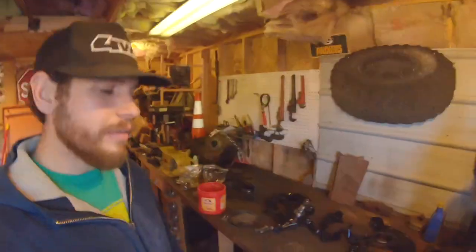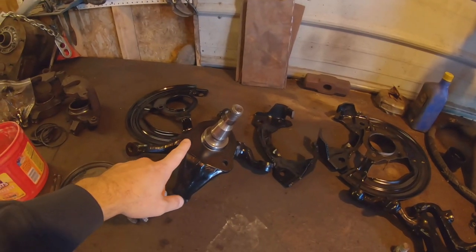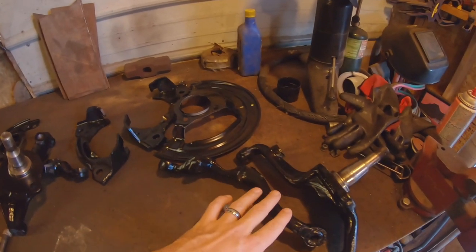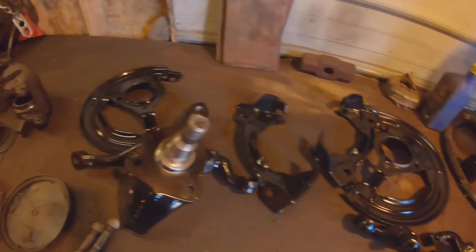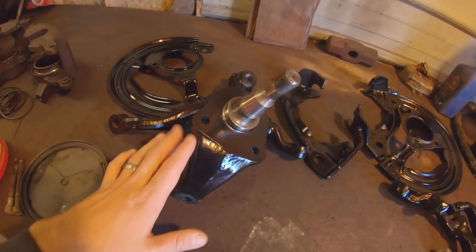The next phase of this process — we're going to be assembling the steering arms, spindles, and backing plates. In the first episode I cleaned up all these parts with the sandblaster and wire wheel and painted them all up nice, so now we're just going to put them together.